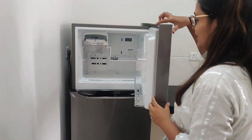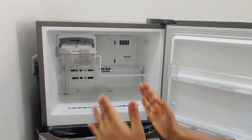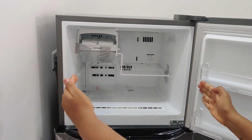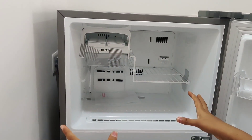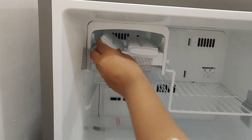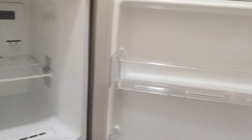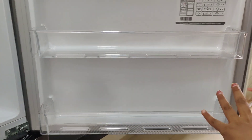I have preferred this LG model because it is very broad and very spacious — I wanted more space. For ice making, there is a separate tray, and there are compartments here for better storage.